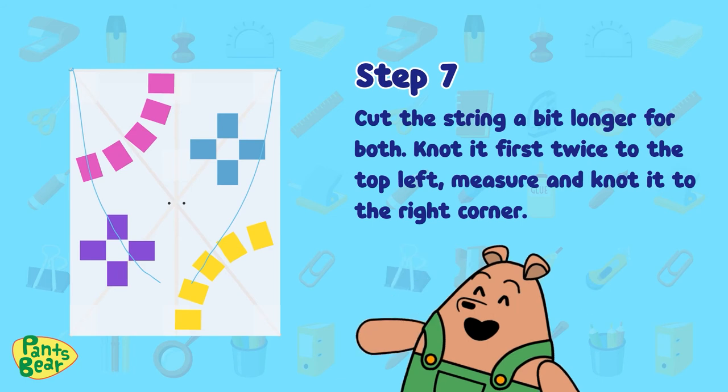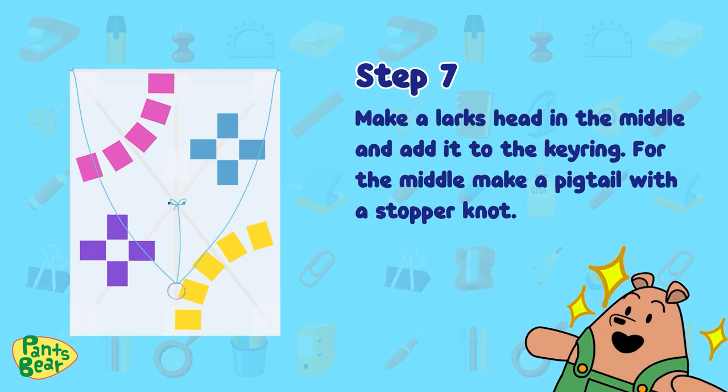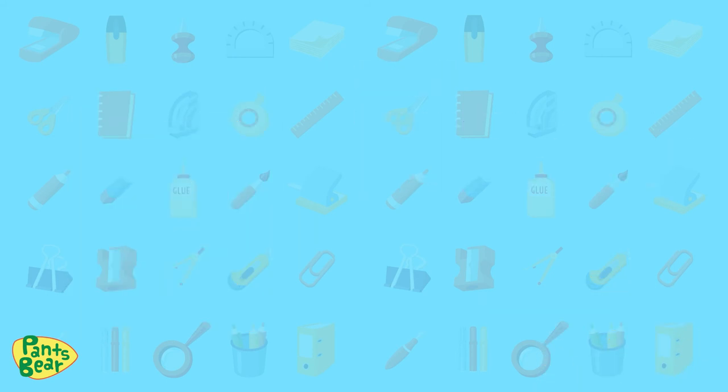Step seven: cut the string a bit longer for both. Knot it first twice to the top left. Measure and knot it to the right corner. Make a lark's head in the middle and add it to the key ring. Make a pigtail with a stopper knot. Measure and put it through the two holes in the middle and knot it twice. Add it to the key ring.